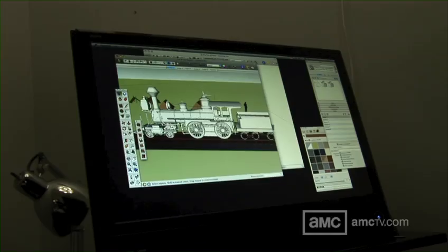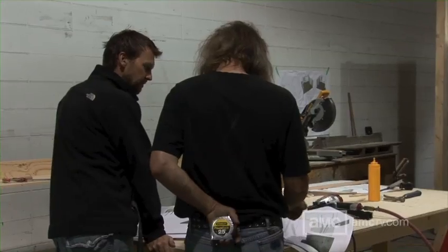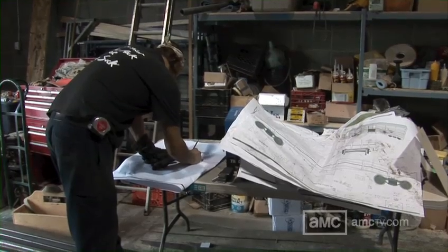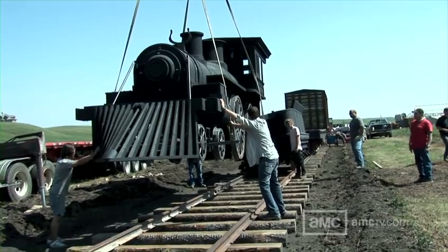My favorite set is the train — the engine — just because of the collaboration that happened with it. I was able to take the 3D drawing and break it into all the different elements for all the different departments to work on. We sent drawings to the foam shop and they cut all the foam pieces. We sent drawings to the special effects department and they built all the undercarriage, moving parts, and wheels. Another set went to the carpenters who built the majority of the framework. To see all that come together so quickly — and in the end you see this train and it looks real — it is really rewarding.